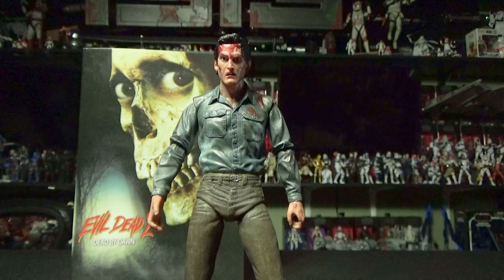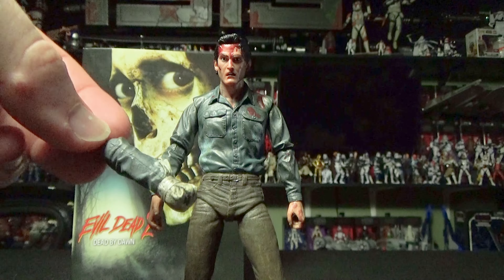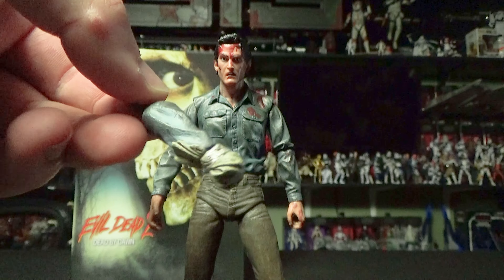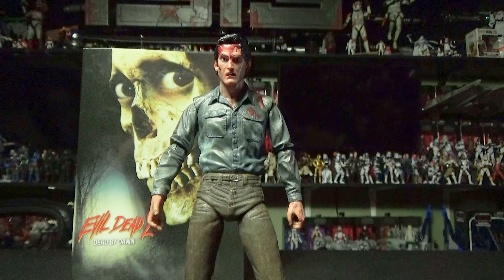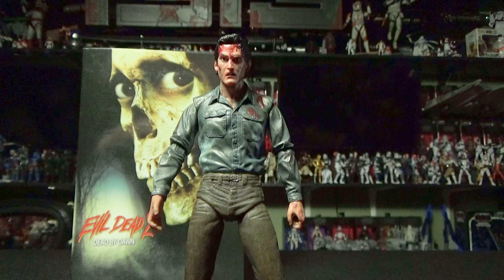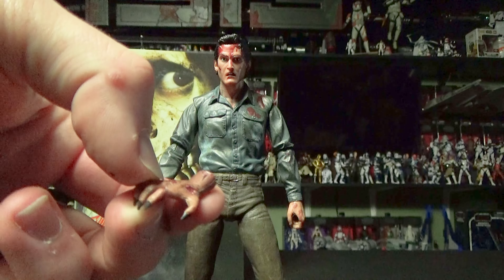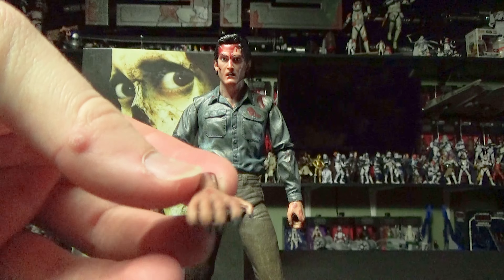Along with this figure, you get a plethora of accessories. You get his stump arm from when he has to remove his hand, and the hand is also here — it comes off so you can replace it with his nice hand. You also get a nice accessory of the evil hand on its own from when it's crawling around the cabin, with some severed bone in there.